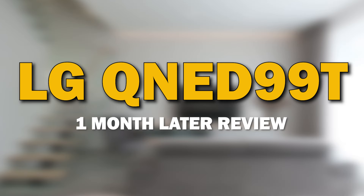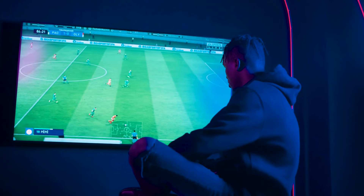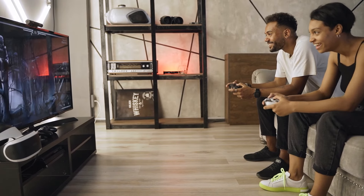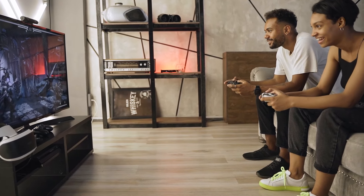It's been an exciting month with the LG QNED99T, and today I'm thrilled to bring you my one month later review. We'll be diving into the performance, features, and overall experience after spending quality time with this fantastic TV.